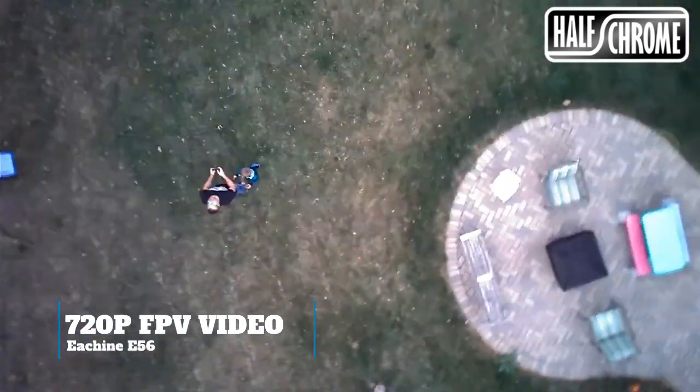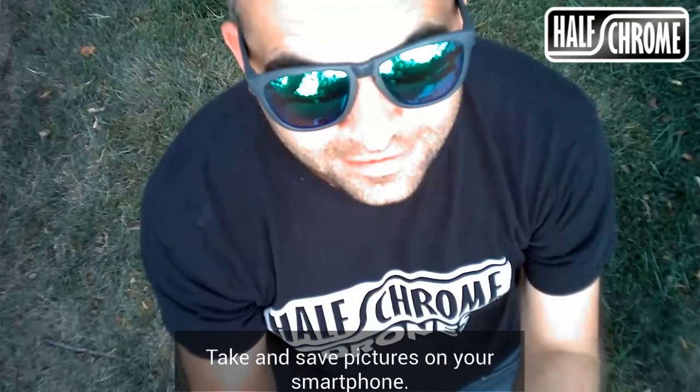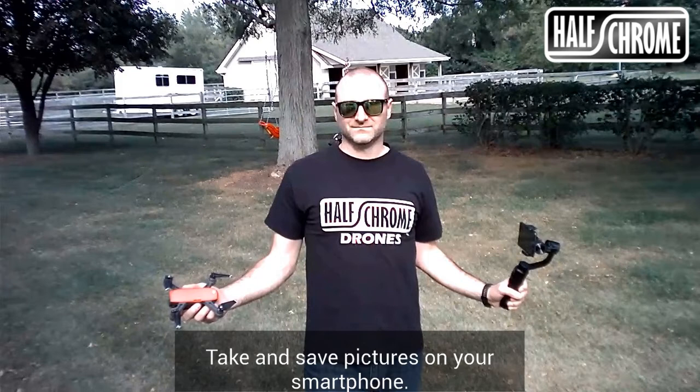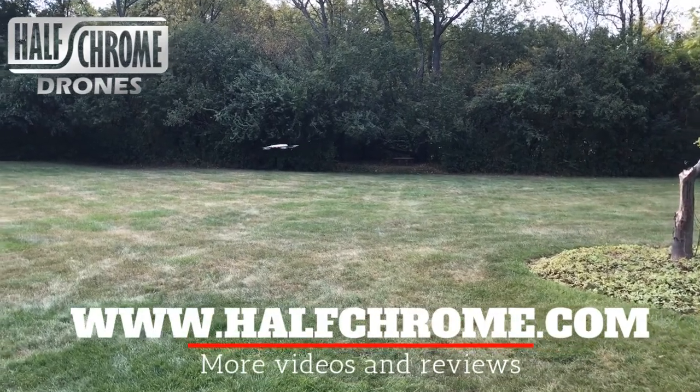Another thing that is kind of nice is you can actually tilt the camera straight down, or really at any angle — you've got 90 degrees of travel, which is different than a lot of drones. You can also take pictures; after all, this is a selfie drone, so we took some selfies with the camera so you can see the quality. Thanks for watching — don't forget to subscribe and check us out at halfchrome.com for more videos.